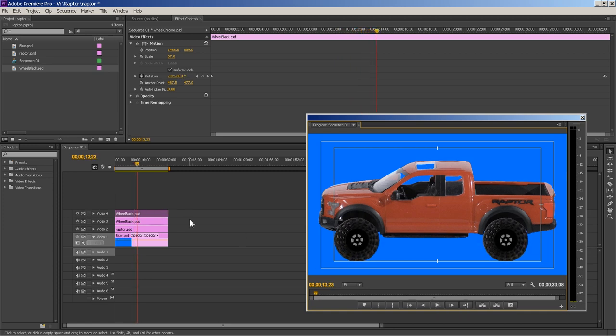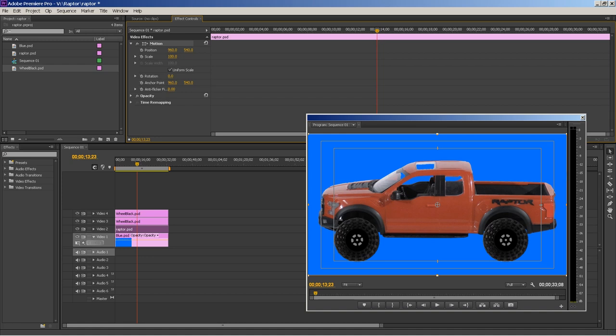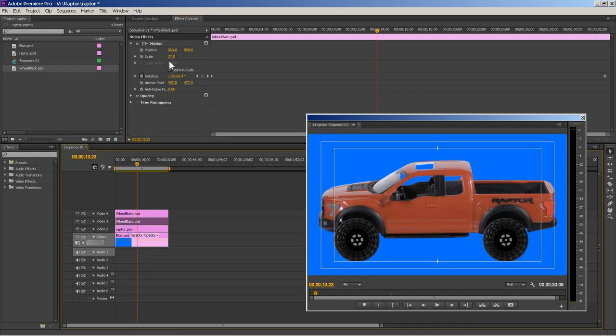Check out these wheels — they actually look similar to the real raptor wheels. Let's play it and see what it looks like. Those are pretty cool — I think I'm going to use these. If you notice the raptor's front end looks higher than the back, so let's select the raptor layer, go up to Motion, and rotate the raptor a little bit so it's more level. Then adjust the front wheel and the back wheel positions to fit properly in the wheel wells.